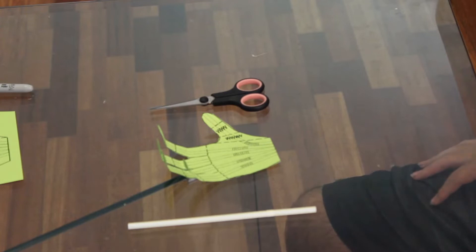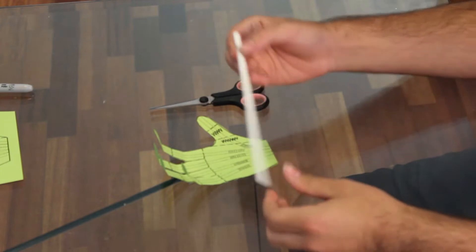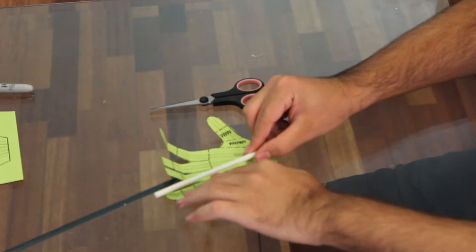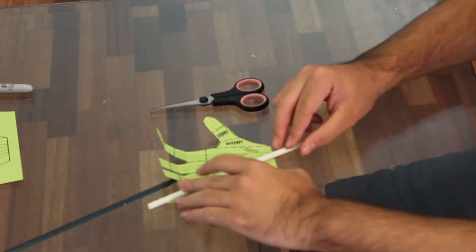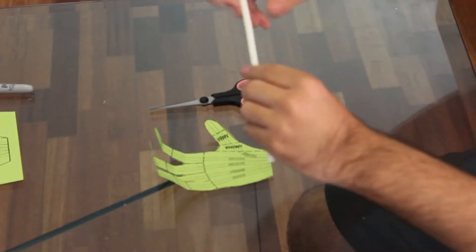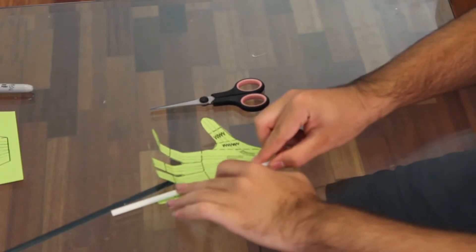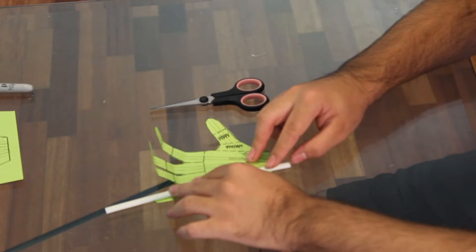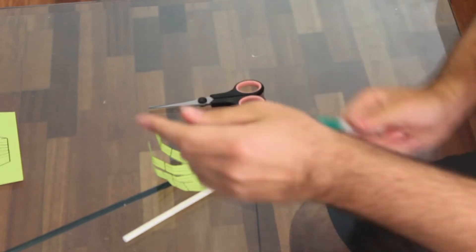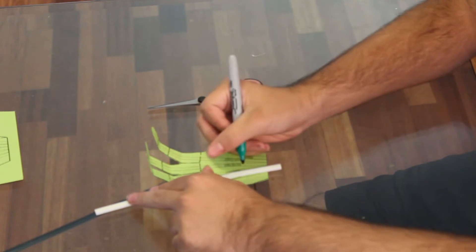Now that you have your hand cut out from the template, the next thing you're going to need to do is measure your straw against the hand. Lay the straw up against the hand so that the longer bendable part is towards the bottom and fits with the template. Once it looks similar to the template, mark it with a sharpie so you know where to cut it.